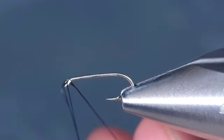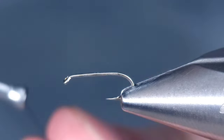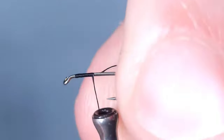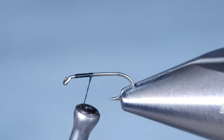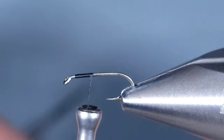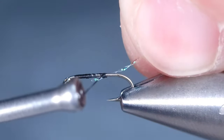I'm going to be starting with a size 18 dry fly hook in the vise — just a standard dry fly hook. For thread, I'm going to be using Semperfly Nanosilk in 12-aught or 50 denier. You could use standard 70 denier if you'd like as well.